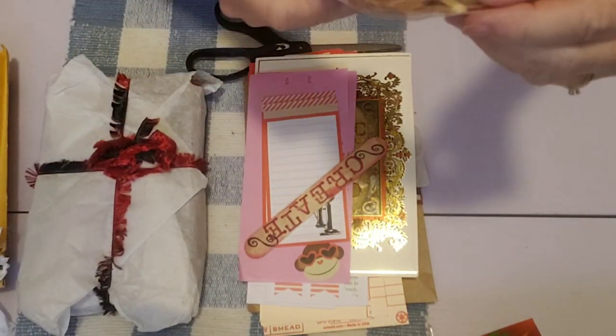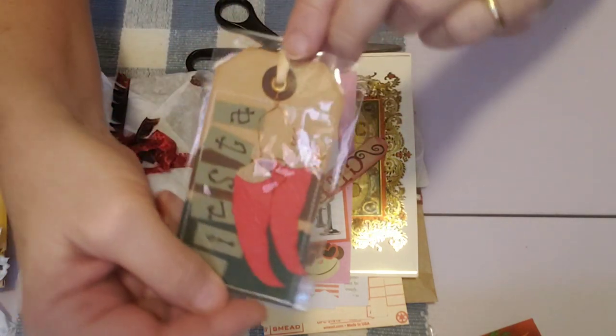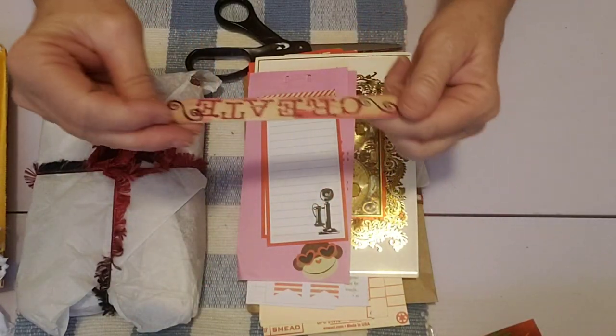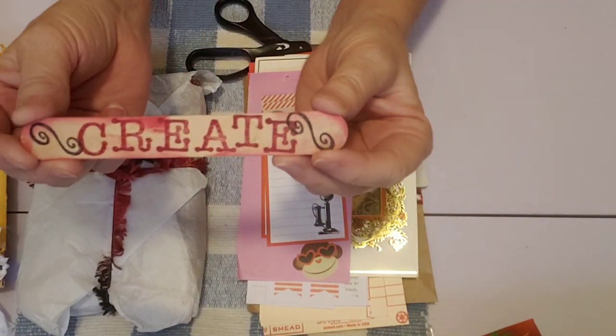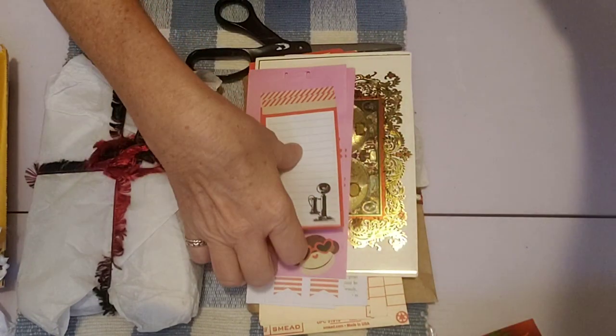Here's a chili pepper tag that says 'Fiesta' on it — very cute. And a copper wire, that's neat. And a popsicle-stick-type piece that says 'Create' on it — I bet Mary made that. Very neat. Thank you, Mary.